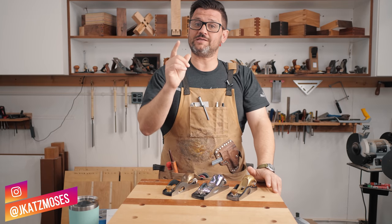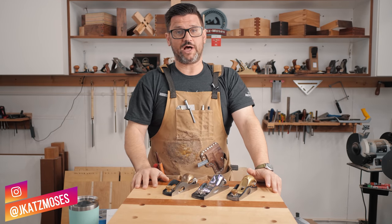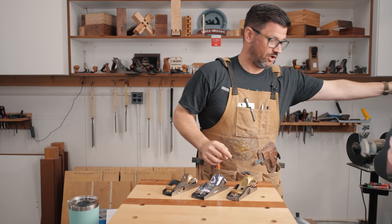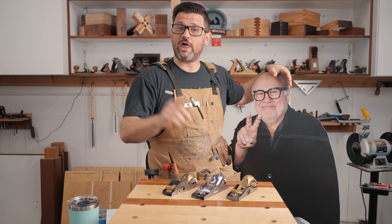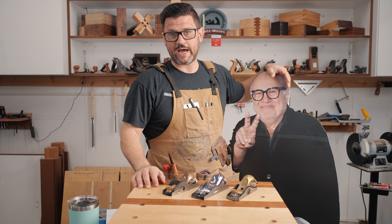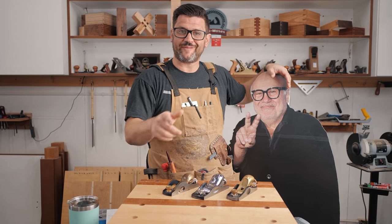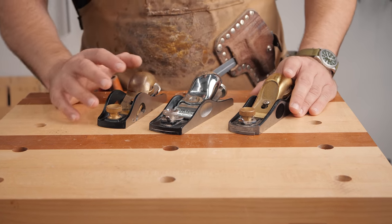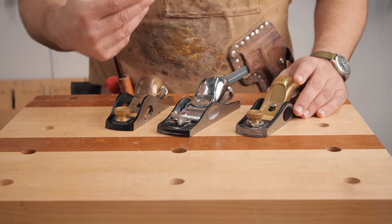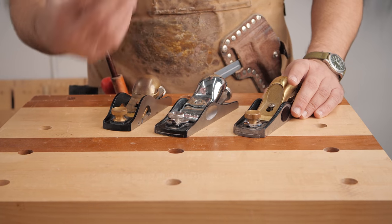Today I want to talk about how to tune up and use a block plane. The block plane is the smallest of all the planes, like my friend Danny here, but it is the most useful and the number one plane I reach for in my shop. So let's bring it into the bench and talk about the anatomy of a block plane. These are three different types of block planes — they are all low angle. I don't personally like the high angle block planes, and here's the reason.